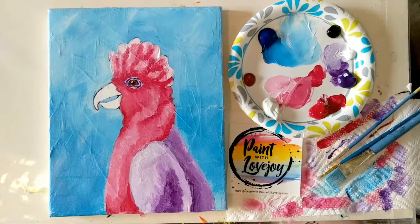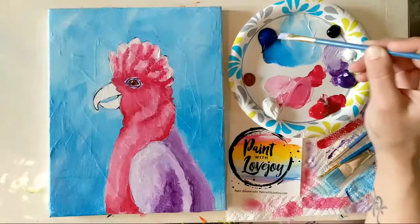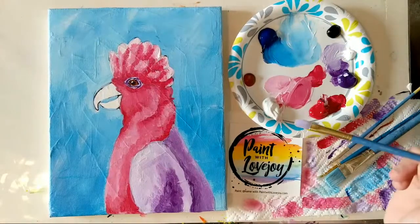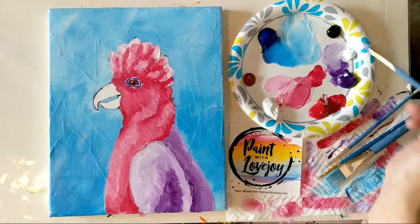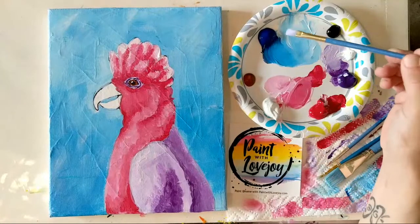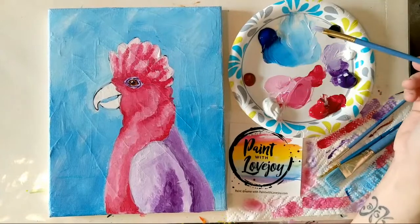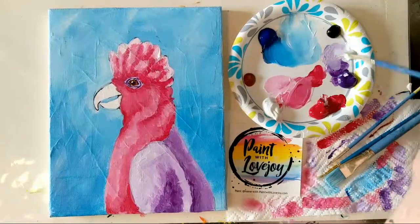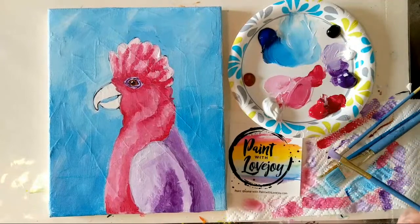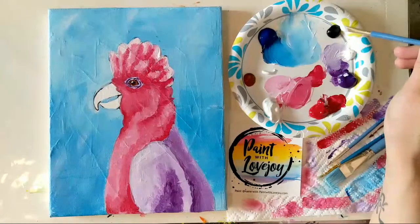A question: is it possible to water down acrylic paint to use it as watercolor? Yes — just like mixing a little pigment into white, a tiny amount of pigment mixed into water will give you that watercolor effect. Acrylic is very versatile. You'll notice that watered-down acrylic may dry faster than working thicker, so you'll need to work a little bit quicker.